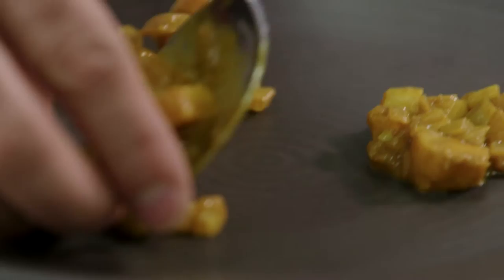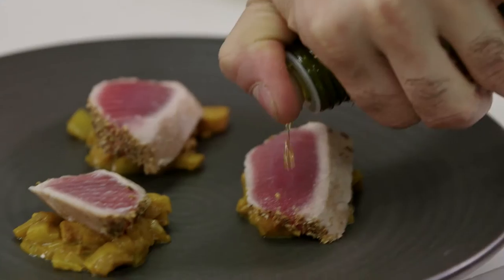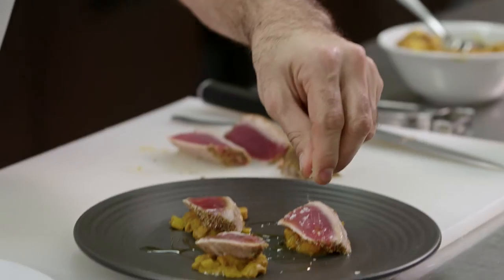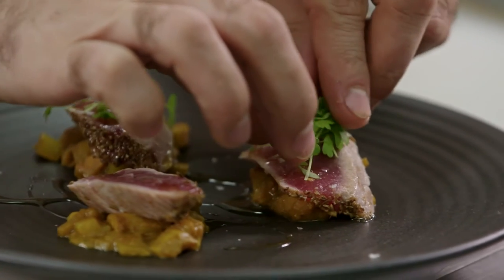We'll place little tablespoons of the chutney on our plate and then a small slice of the tuna on top. We'll season the tuna pieces with a little bit of sea salt and add some micro celery to finish the dish.